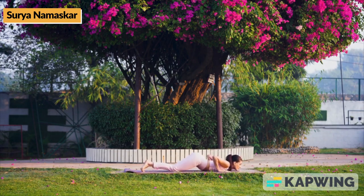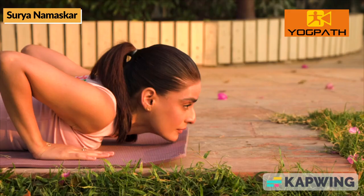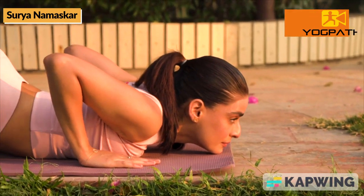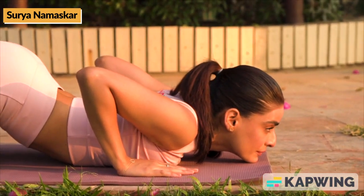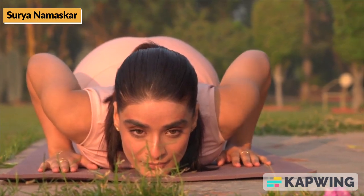Then, while exhaling, come down and lie in prone position with hands and feet on the ground. With chin, chest, palms, knees, and toes touching the ground.